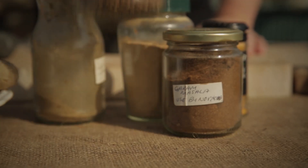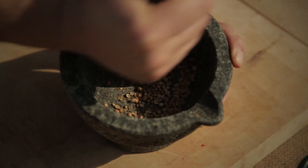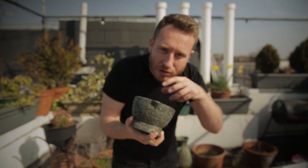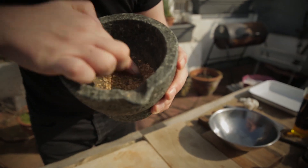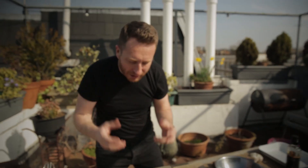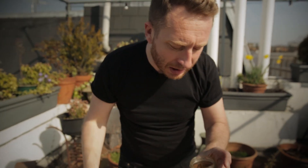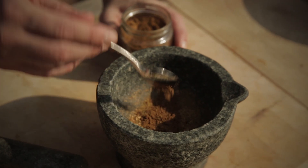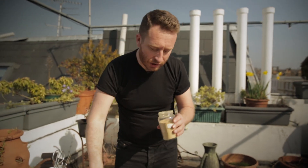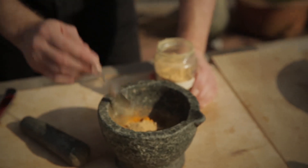Now let's get the spices ready. Coriander seeds — take a teaspoon of those. We're going to smash those up to release all that pungent flavour. The good thing about using coriander seeds and breaking them down is it just releases so much flavour. You can use coriander powder if you want to, but use the seeds because you just get more of an explosion of flavour. Ground cumin — about a teaspoon of that. Garam masala — it's so important, it's a mix of spices. Turmeric is really important for flavour and also for colour. Finally, we've got some ground ginger — maybe half a teaspoon for this.